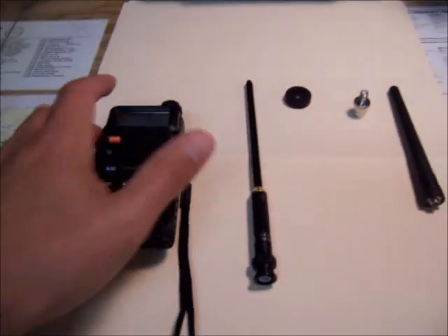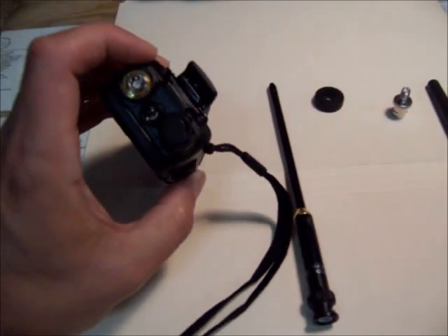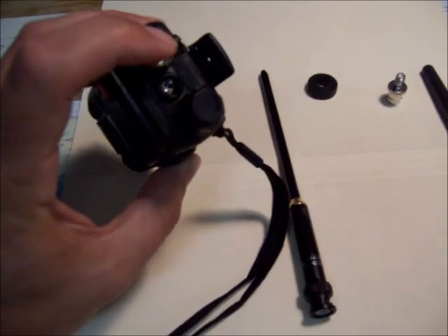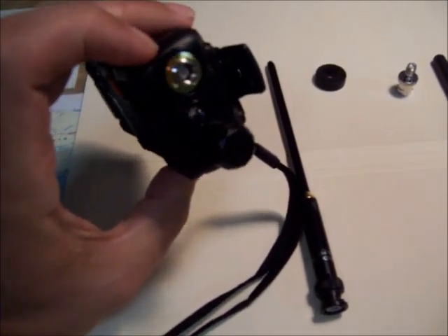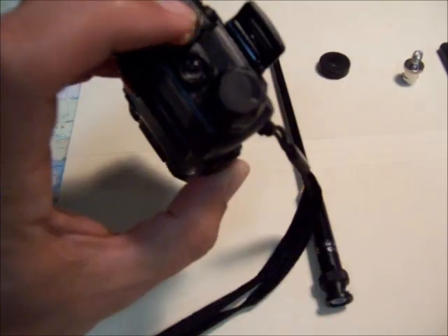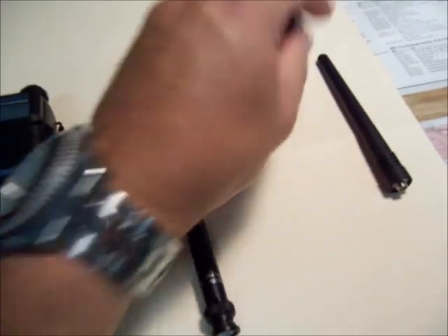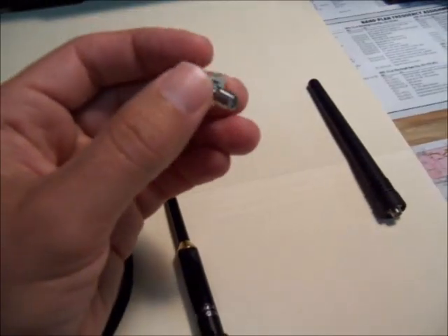Baofeng UV-5R SMA to BNC connector. These units come with the SMA connection, but it's a male coming out of the rig. If you want to use BNC stuff, you're going to need some sort of an adapter.